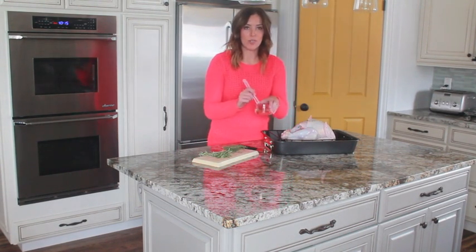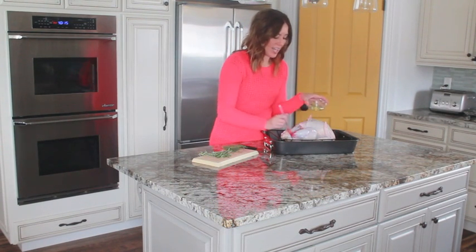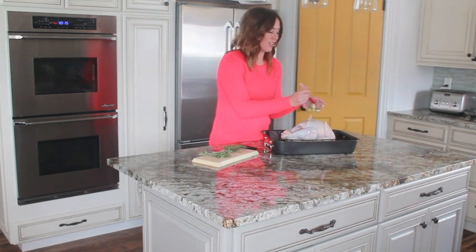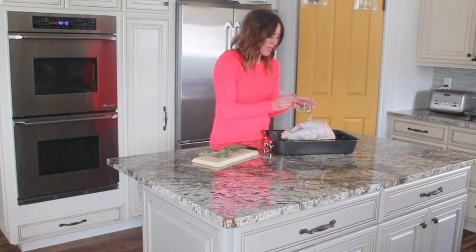I got some vegetable oil — this is about a fourth cup — and I just brush it on the outside. This will give your turkey a nice crispy crust that leaves the inside really moist and juicy, which is what you want.